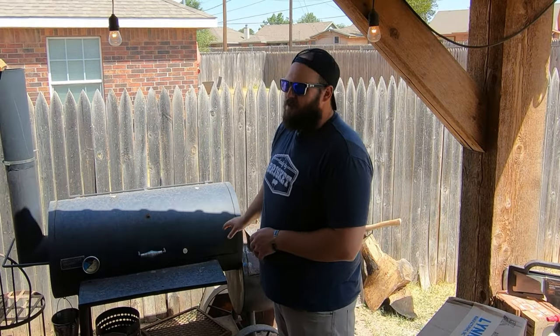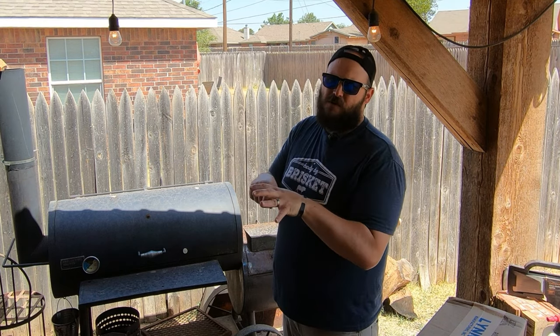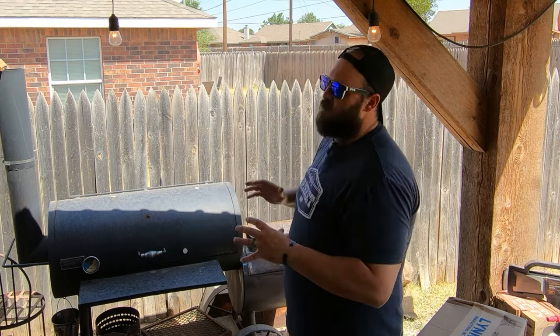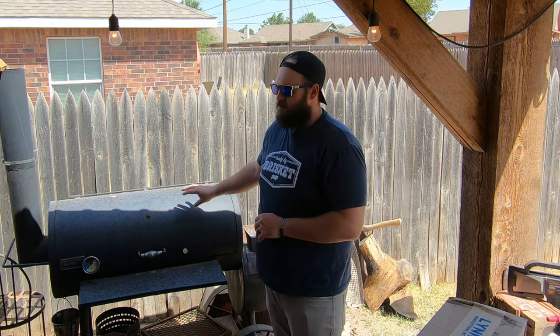A lot of you have experienced this: when they line up the firebox to the cooking chamber, those holes aren't even. We took our plasma cutter, evened those holes up, and I also opened it up about 13% more. So it has a little bit more breathing room, opening up that draft, pulling a lot better, and increasing the convection in the cook chamber itself.